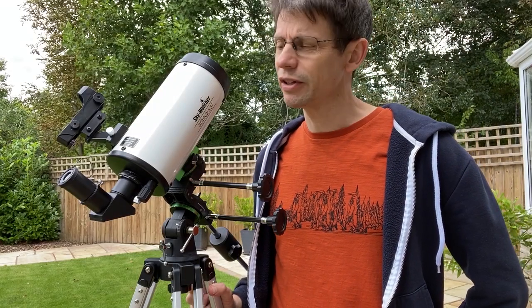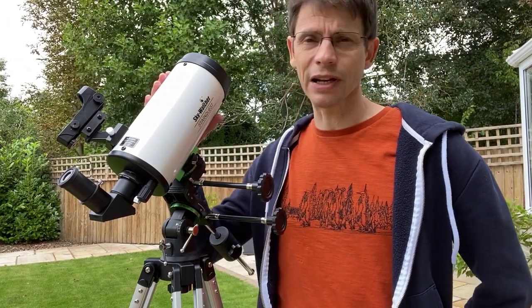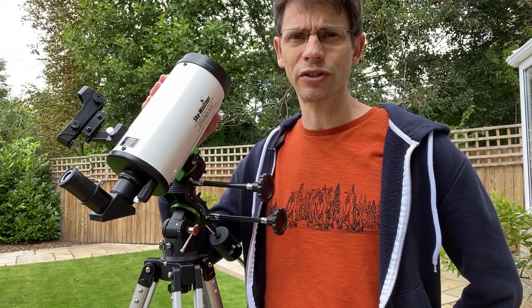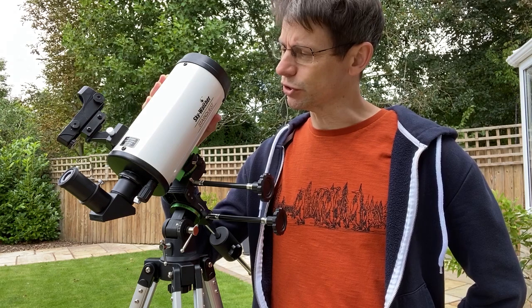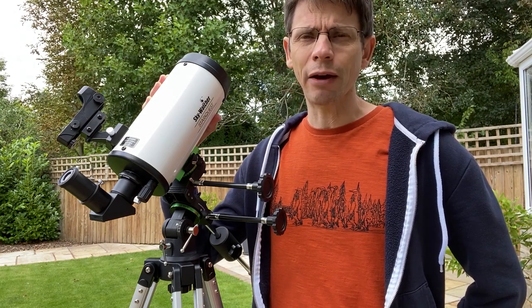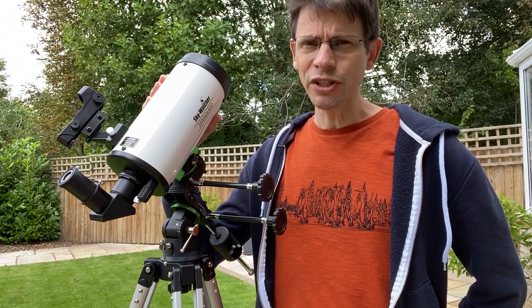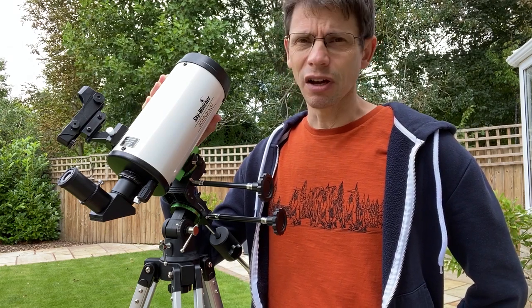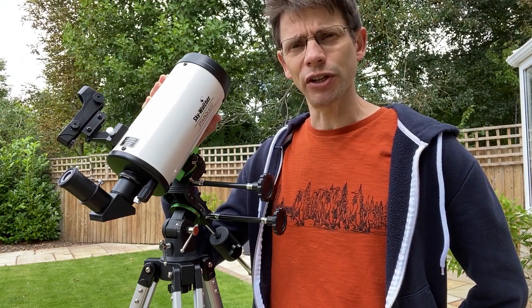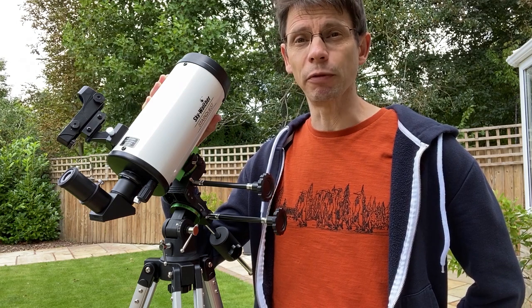Hi, this is Graham from Jennings Astro. This is the second video about this telescope, the Sky Watcher Starquest 102MC. In the other video, I unboxed and assembled this telescope and we saw how it fitted together. In this video, I'm going to continue showing you some of the features of the telescope, how to set it up, and then we're going to try it out at night and see how it performs.